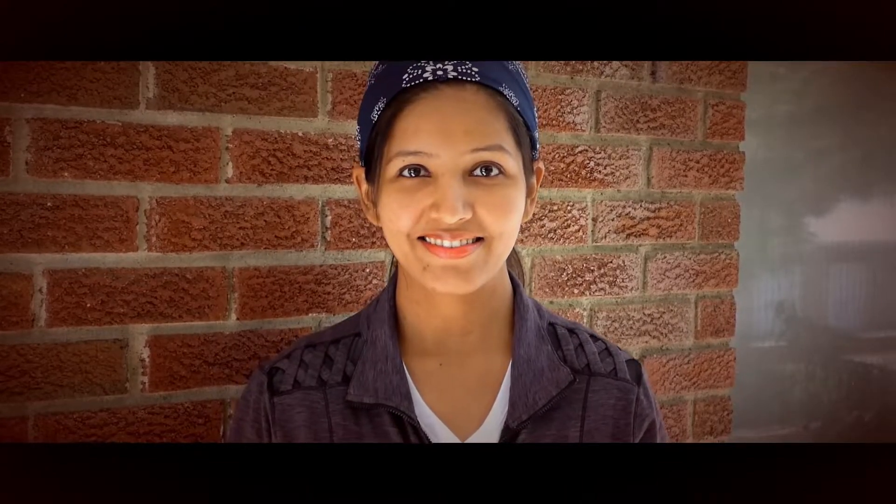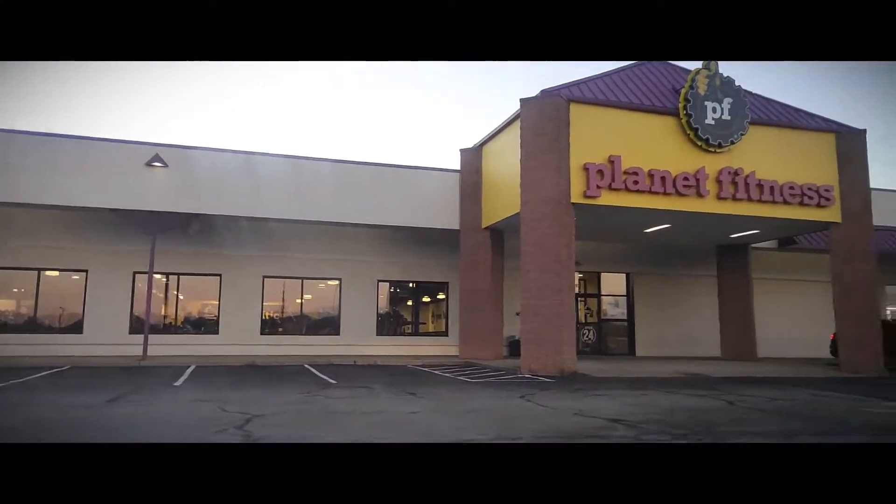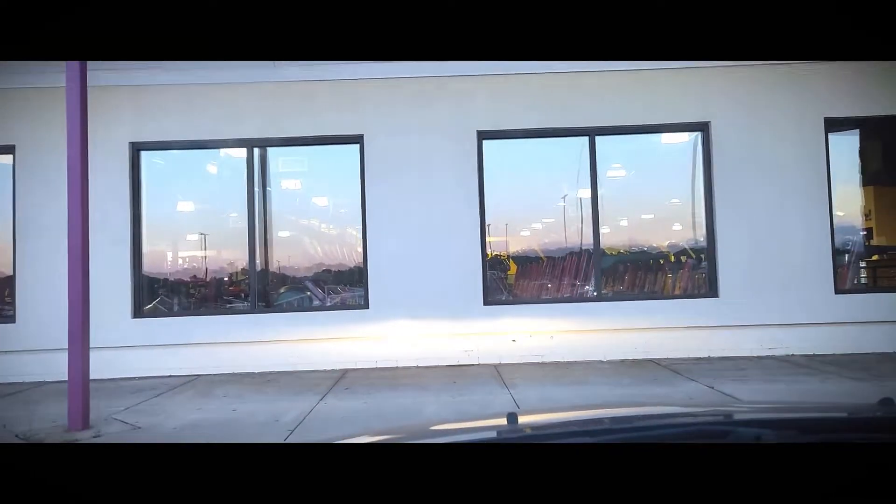Today I am going to take a look at how to do our gym. Now we are going to take a look at Planet Fitness. You have to take a look at your gym.